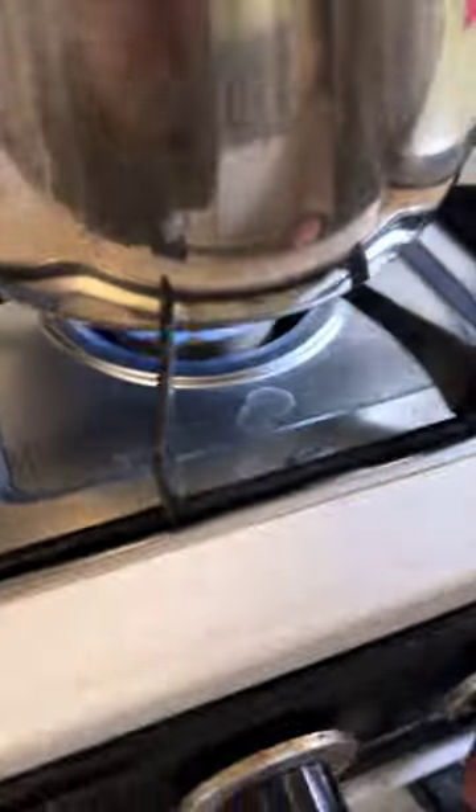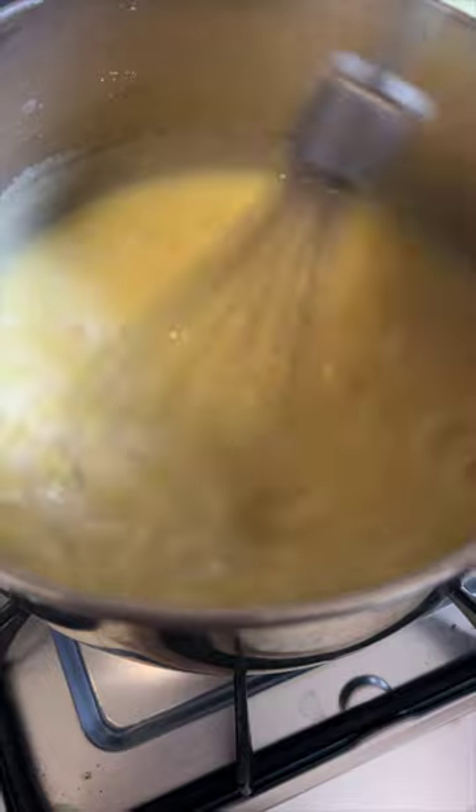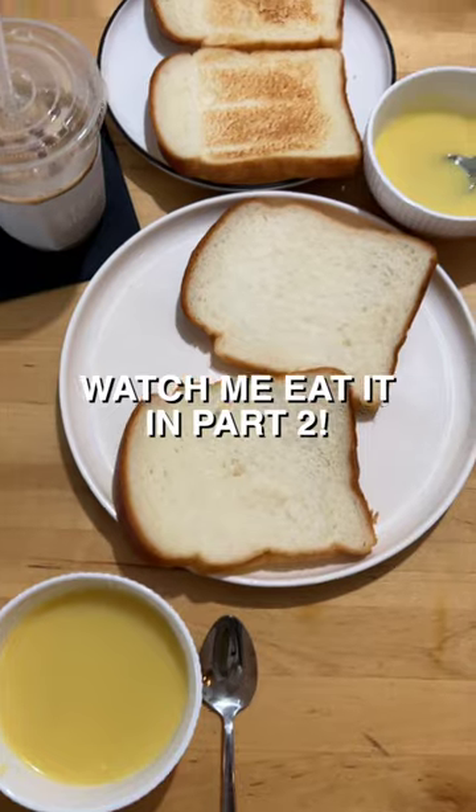It's boiling, so we gotta lower the fire, and then keep stirring for three minutes. Done! Oh my god. Here is the spread.